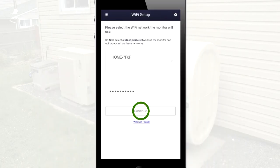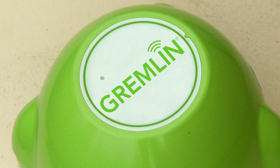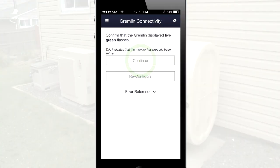Once completed, press Continue. To confirm the connection, the light on the Gremlin monitor should flash green five times. This may take a few seconds. Tap Continue after the five green flashes. If you do not see the five green flashes, tap Reconfigure to start the process over.